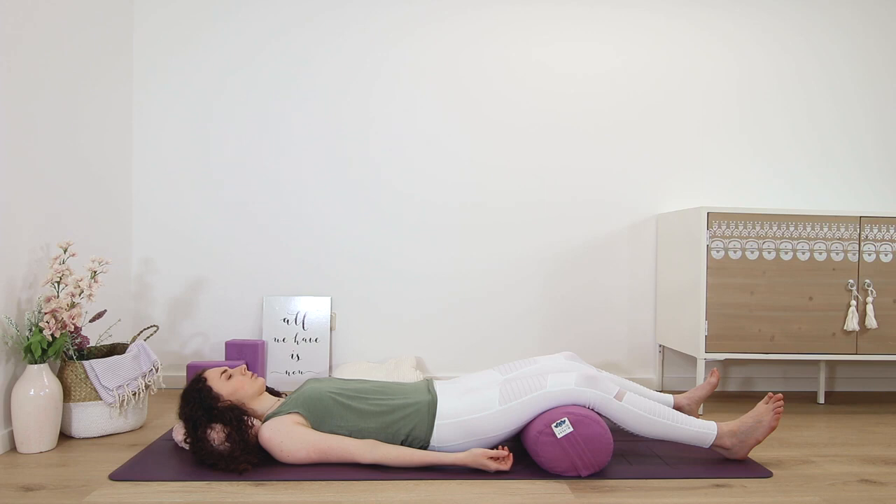Pelvis, lower belly, upper belly, right chest, left chest, center of the chest, your throat, your chin, the bottom lip and top lip, the space between the lips, your tongue, roof of the mouth.